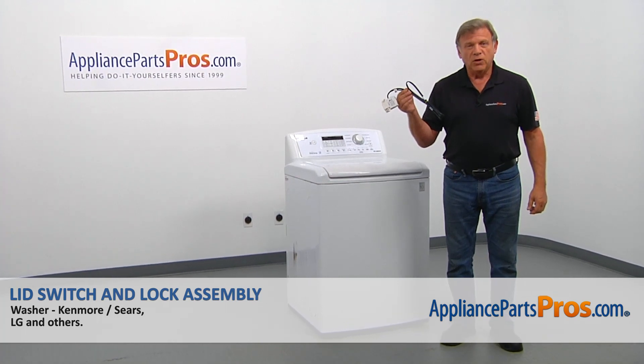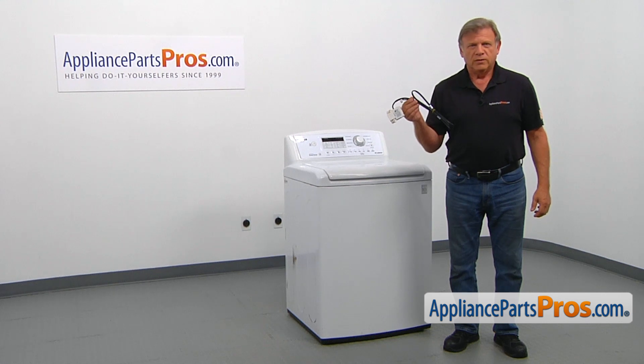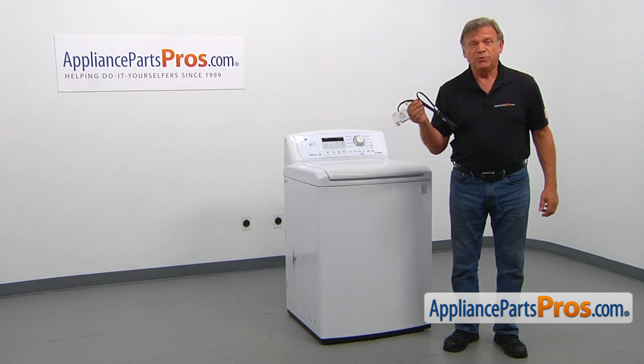In this video, we'll show you how to replace the lid switch and lock assembly in an LG washer. It's going to be a very easy repair. It should only take a few minutes to show you how to do it.